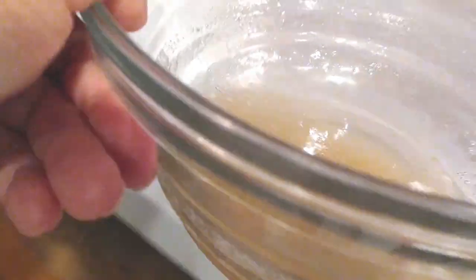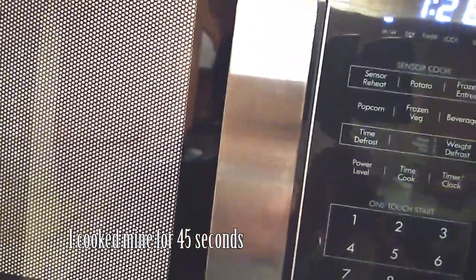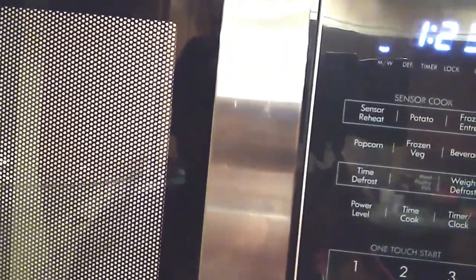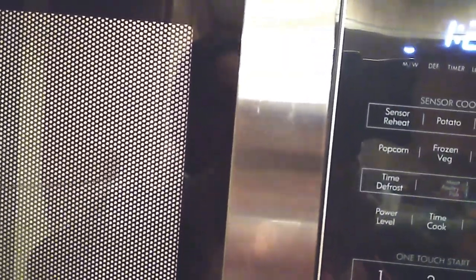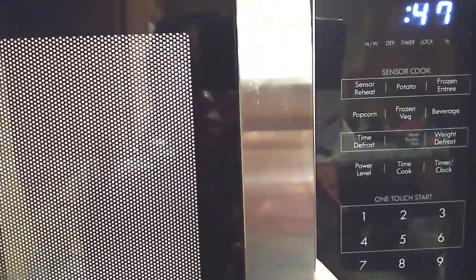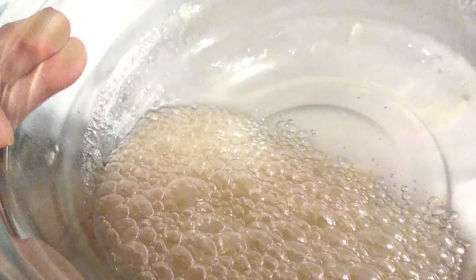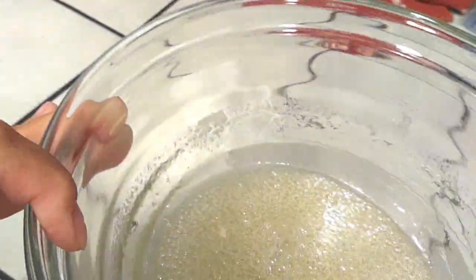The way I'm making my peanut brittle is more on the chewier side. If you want it harder, go ahead and cook it a little bit longer — the longer you cook it, the higher the temperature gets and the crunchier it will be. So the longer you cook it without burning it determines how chewy or crunchy your peanut brittle turns out.